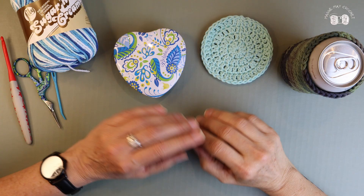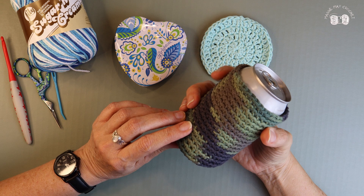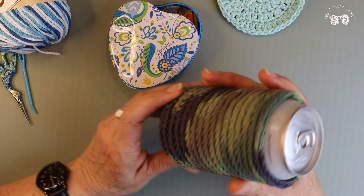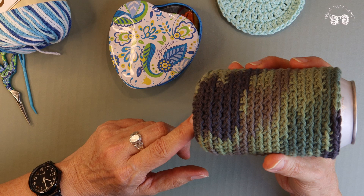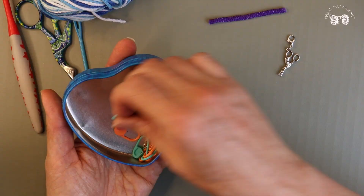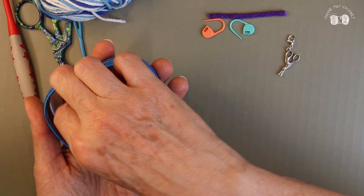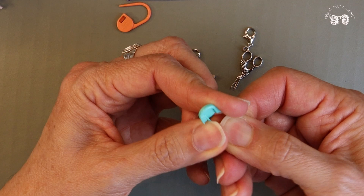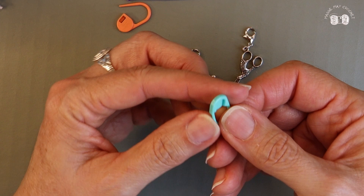In this video we're going to be crocheting in a continuous round. What that means is we are not going to change rows — we're just going to continuously crochet in a spiral. To crochet in a continuous round you'll want to use a stitch marker, especially if you're new to crochet. You could use a safety pin or a paper clip — anything you can put in between your stitches that will stay there while you're working to help you keep count.